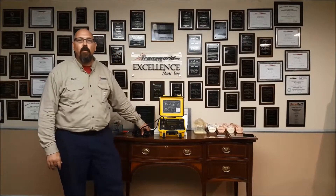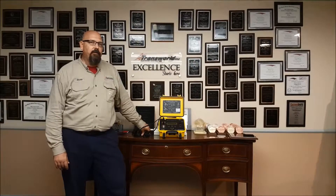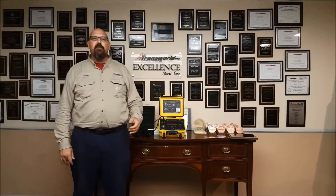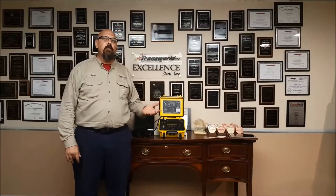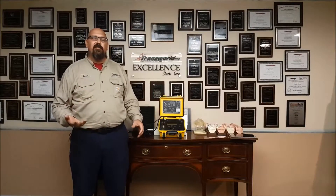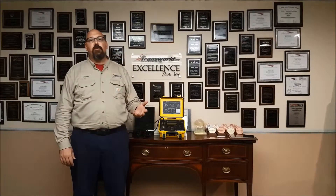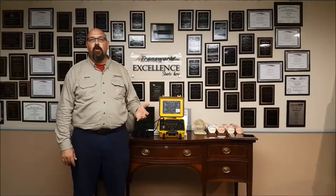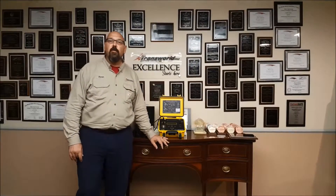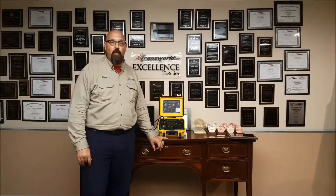TTR stands for transformer turns ratio. Pretty much what this does is it applies an AC voltage to your primary coils of your transformer. It reads the secondary coils and using Ohm's law calculates what your turns ratio is. It's a simple formula — it takes your voltage on the primary, divides by the voltage on the secondary, and gives you a ratio.